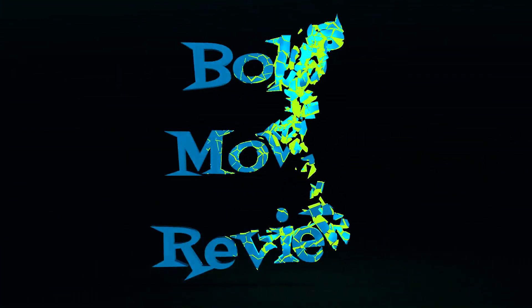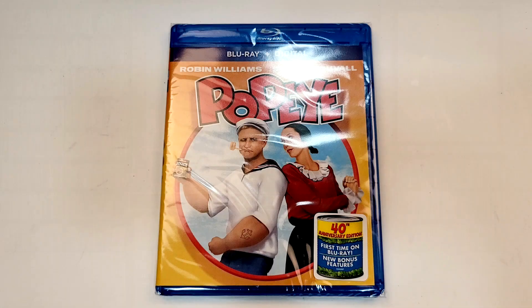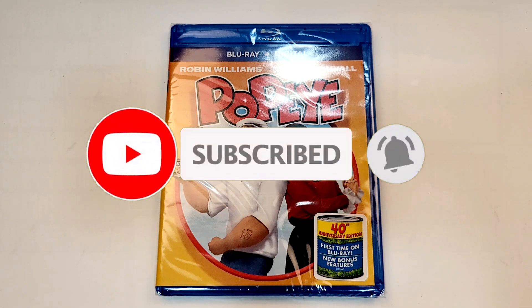Hello movie lovers. Bob for Bob's Movie Review here, and today I'm bringing my unboxing of Popeye on Blu-ray. This one will be available for purchase December 1st, 2020. It was sent to me for review by Paramount Home Entertainment.